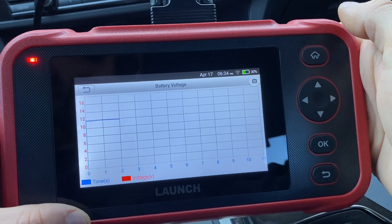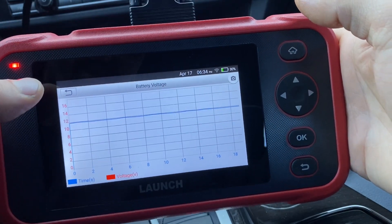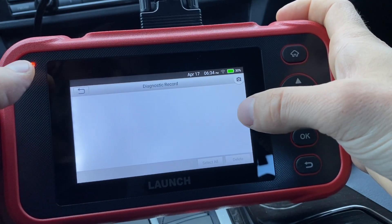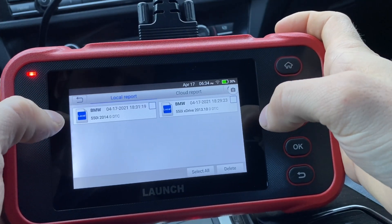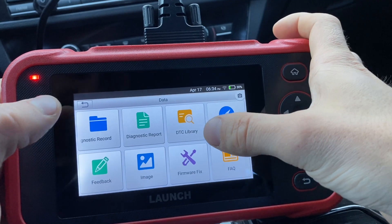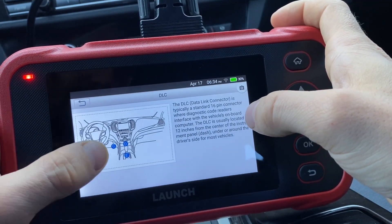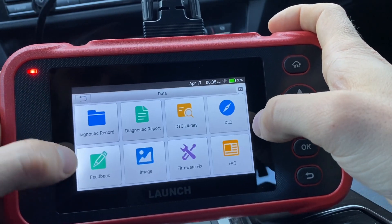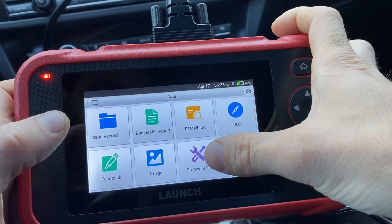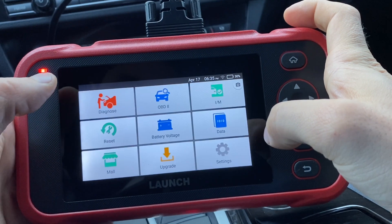Battery voltage will show the voltage of your battery when you start — this helps to see if it dips too low at startup and your battery is going bad. The data section has records of past diagnostics. We also have cloud reports and local reports, so when you run a report you can save it and have it locally available. There's a DTC library where you can look up any code for more detailed information. The DLC section gives instructions the same as on the quick guide that came in the box. There's also a firmware fix option if you have issues connecting to your OBD2 port and it's not recognizing properly.